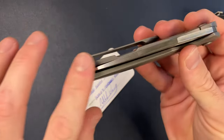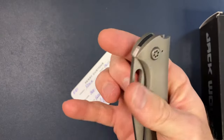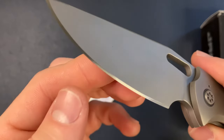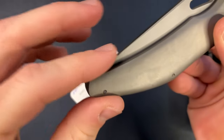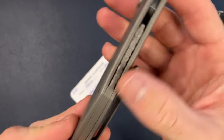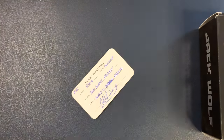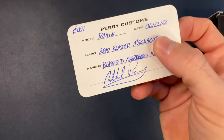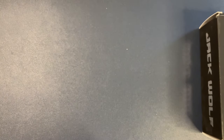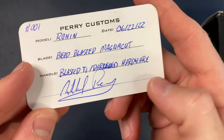There's a little snail trail mark on it, but other than that it's in great condition. The edge is pretty much perfect, and now the tip is perfectly enclosed with no issues. The backspacer has this cool carved rock look — awesome. This is Perry Customs, a full custom knife, Number One, in MagnaCut steel with titanium darkened hardware.